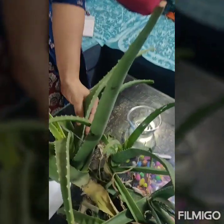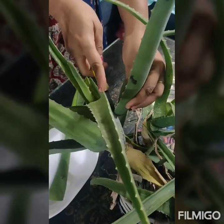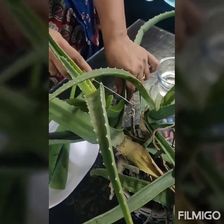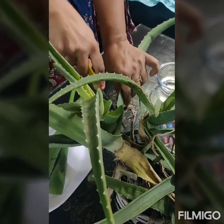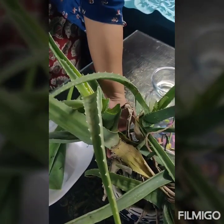First we are going to take out the gel from the aloe vera leaves. This is the aloe vera plant and we are going to cut out a few leaves from it. Aloe vera is very good for its antibacterial property and it is very good for the skin. So we are first going to prepare the gel from the aloe vera plant.